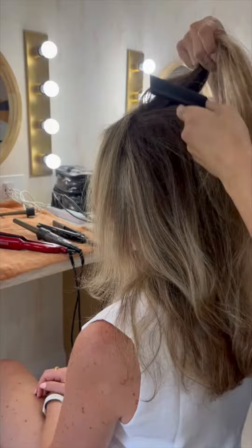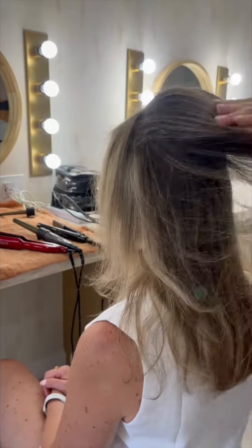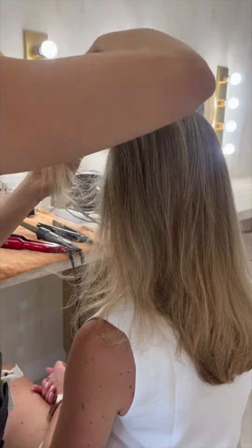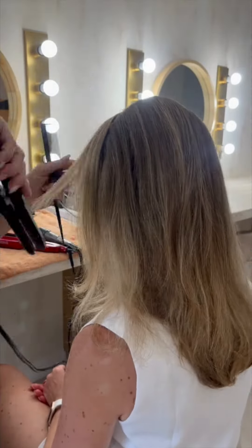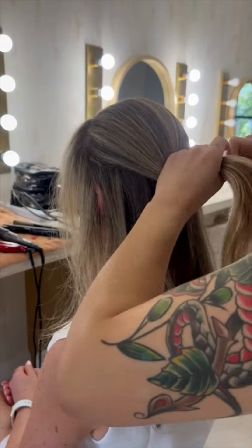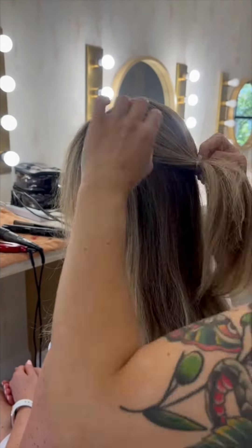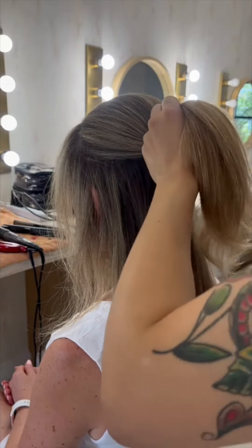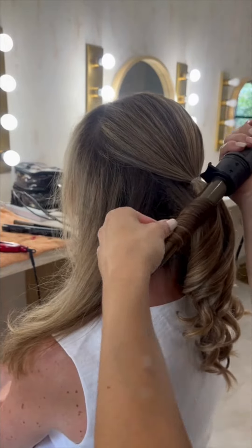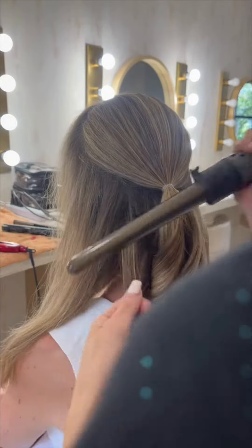Her vision was to have a half-up, half-down style when the ceremony ends and the actual party begins. But for the ceremony, the monumental photos, and just the whole night up until the party, she wanted a really chic bun. She said, 'I would love if I could have my bun and then miraculously the bun comes out and I have my half-up, half-down.' I told her I've never done this before, but I want to make this happen for you — there's no way we couldn't make it happen.